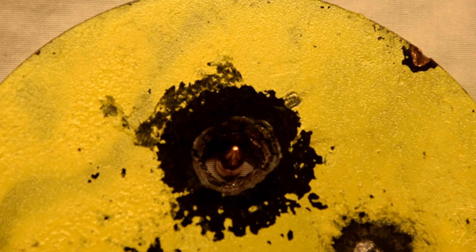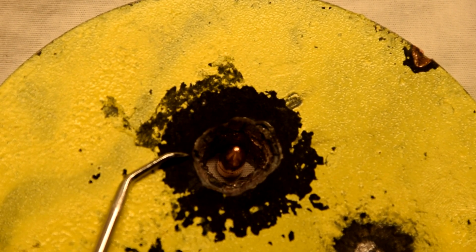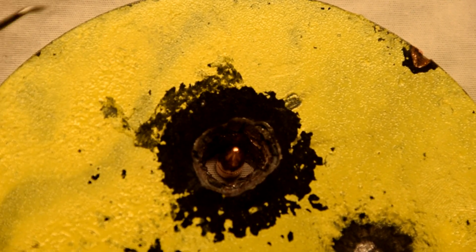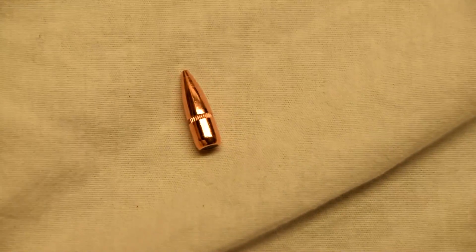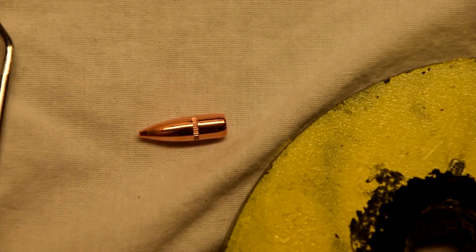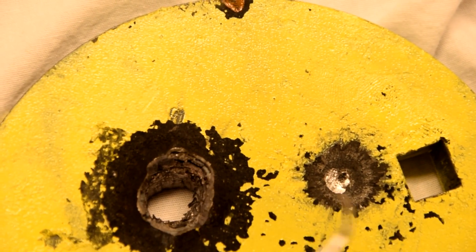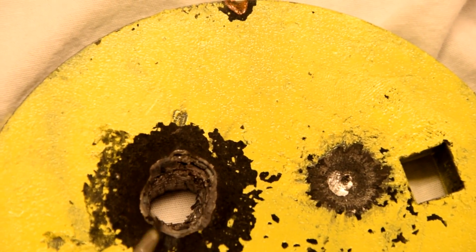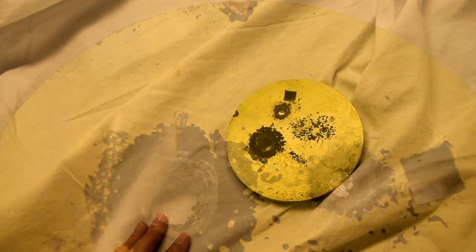That's a pretty good example of how big that hole is, because that is the 55-grain bullet that caused that hole. I can't pick it up, but it's just a 55-grain bullet — extremely small — and it caused that hole. Same 55-grain bullet in both of these. This one was 3,000 feet per second, this was 5,000 feet per second.